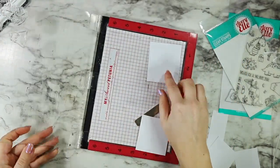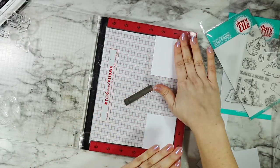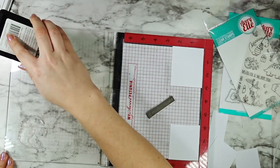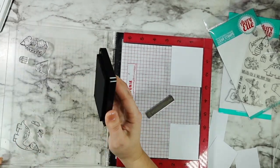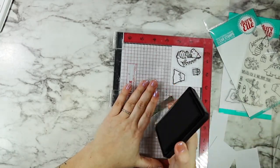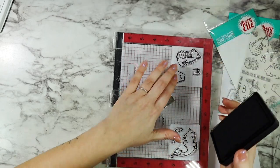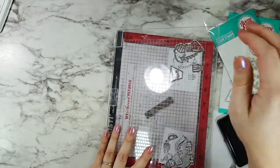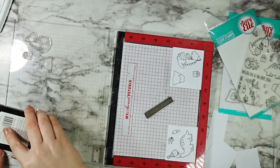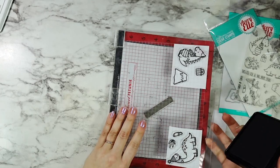I'm using the Honey Bee Stamps Be Creative Intense Black Ink for this project. I especially love it because even if I stamp multiple times, which I usually do need to do on the first time I'm using a stamp set like this, the ink dries super quickly. So I don't have to worry about my Copic markers smudging or anything like that. Definitely something to keep in mind if you also love to Copic color - this is absolutely a great ink pad for that.